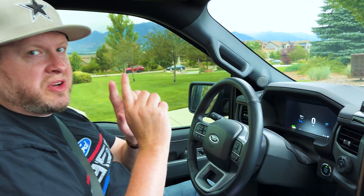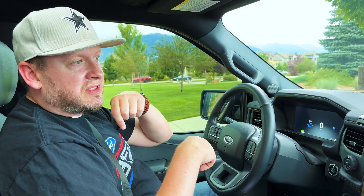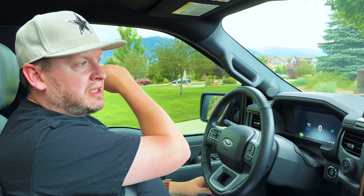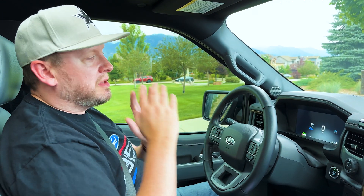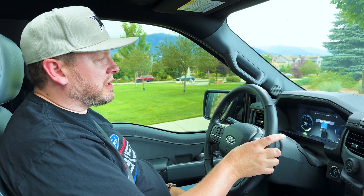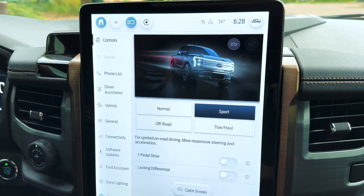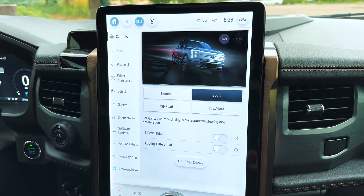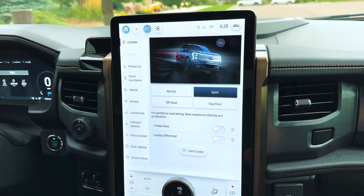I drove from Colorado Springs to Denver, back to Colorado Springs, then up the mountain to William Park, then back down to Colorado Springs, running errands in between. These are mostly highway miles. Sport mode is the best, so I encourage you — this is a short encouragement — sport mode is the way to go. Thank you so much, Elvin 5848.